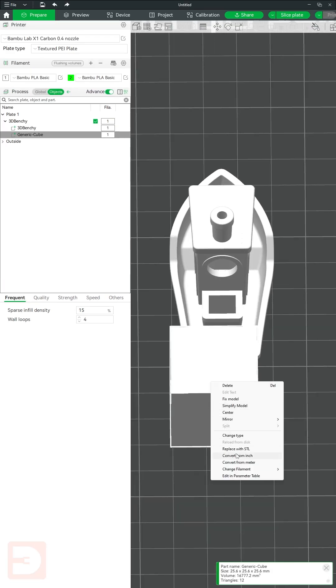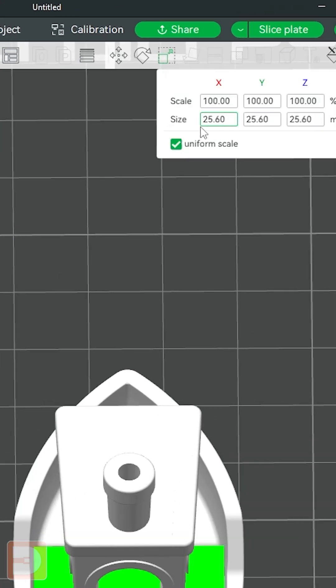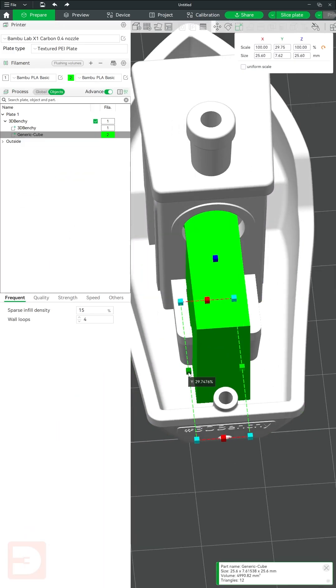Right-click and change this cube to a different filament just so we can easily see it. Now, go to Scale and turn off Uniform Scale, and then move and scale your cube so it perfectly fits within the area you're trying to measure.